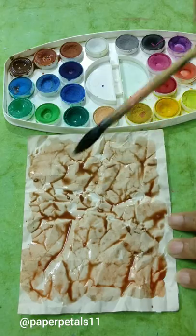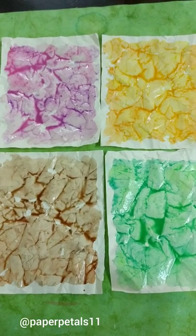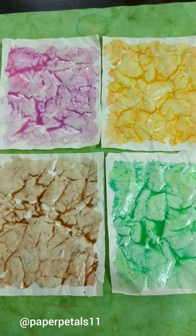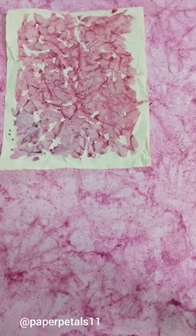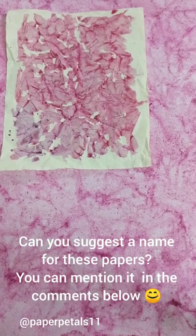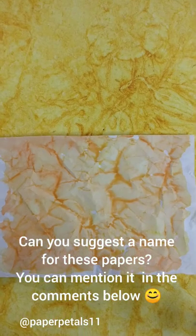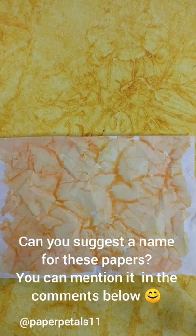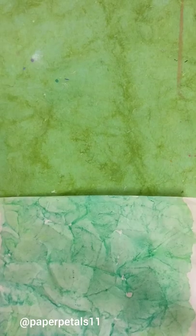I'm going to let all this dry and come back in a while and compare it with the original handmade paper that I showed you all in the beginning. I'm back and you can see the output. Do you think it is similar to the base paper? The texture, the color and the feel of the paper is different but yet so similar.